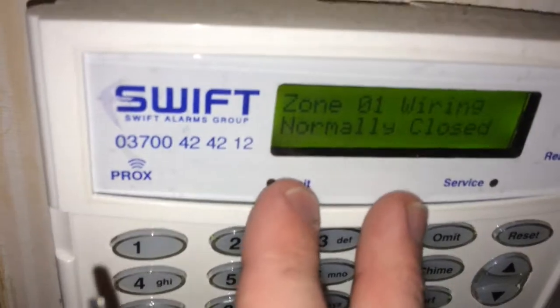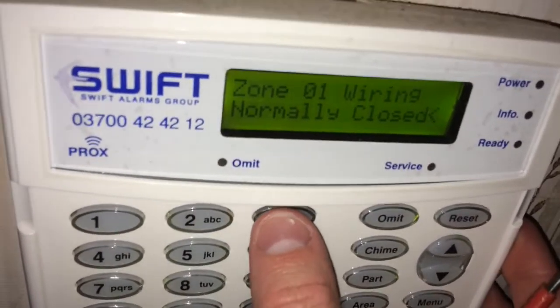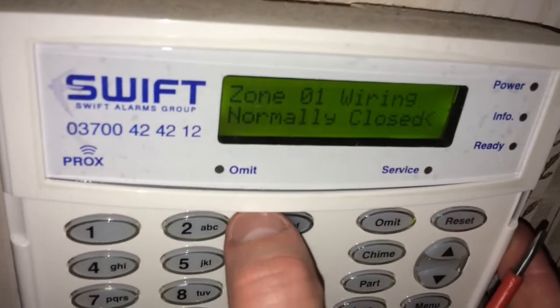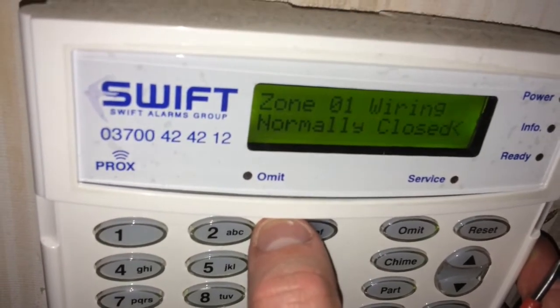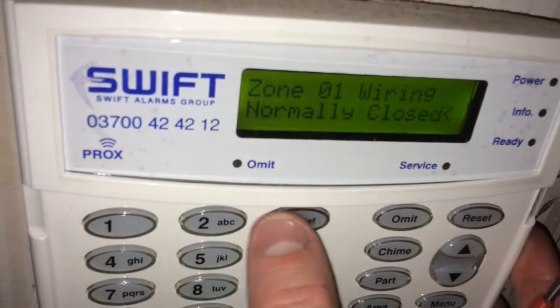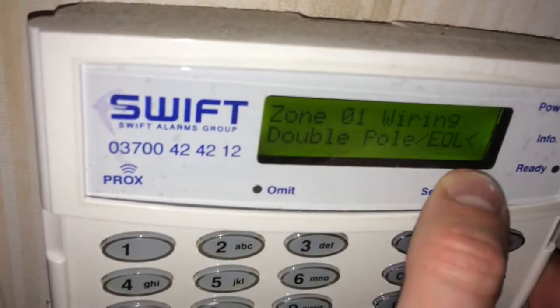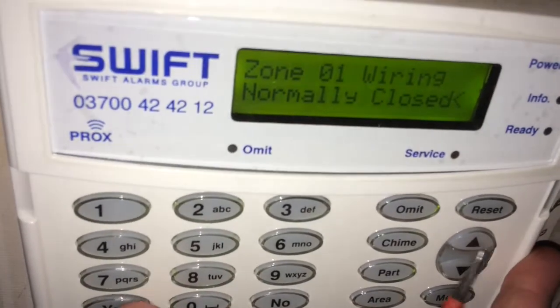For wiring, as we spoke about in earlier videos, you have normally closed, end of line, or double pole. At the moment I haven't got a resistor in my front door so I've done it as normally closed — when I open the door it goes active. If I press number 2, it will be double pole end of line, which is what we use if we have resistors in that circuit.